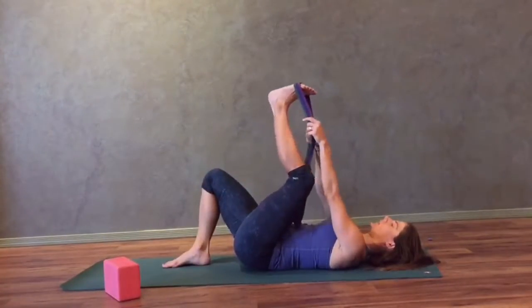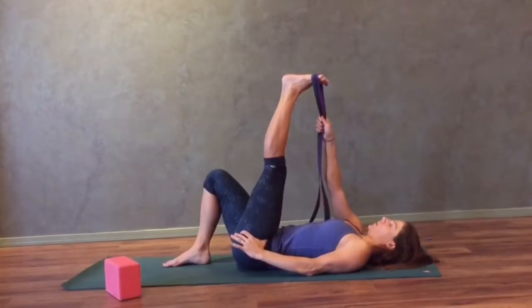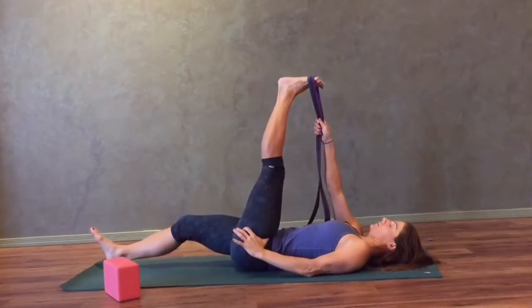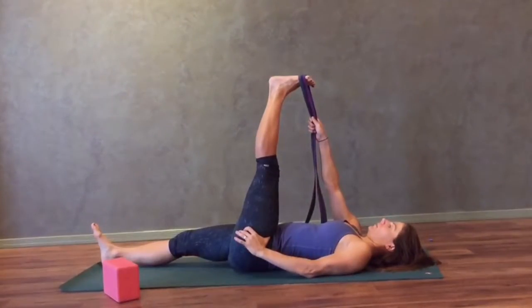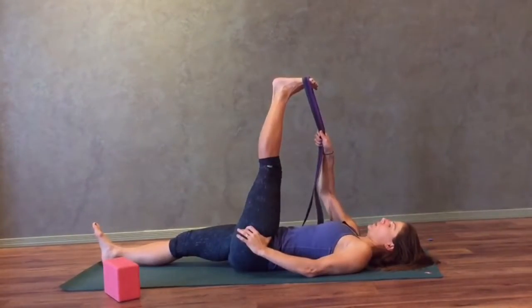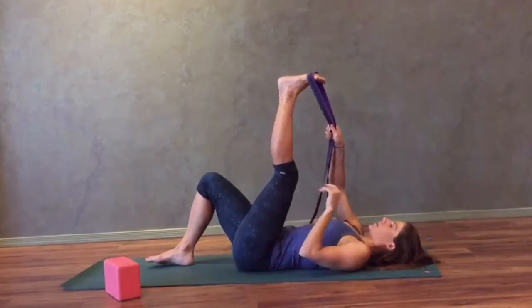Move the strap to your left foot. Take both straps into your right hand and take your left hand to the crease of your left hip. Bring your left foot in line with your right shoulder as you push your left hip down towards the end of your mat. You can straighten your right leg out along the mat. Breathe and let the breath move into your belly. If this stretch is too intense, consider moving your foot a little bit more away from you. If you want more of a stretch, consider pulling your left foot towards your right shoulder. Bend your right knee, bring your left foot back to center and come on up.